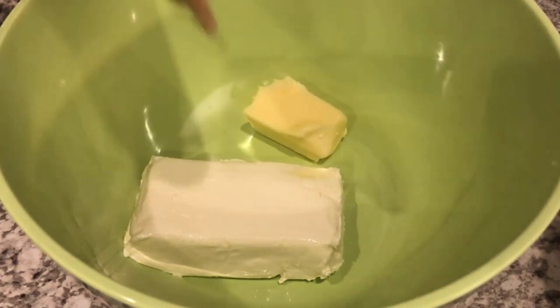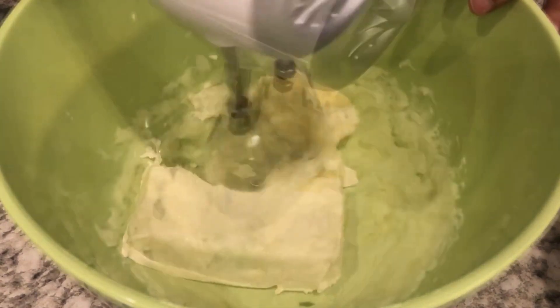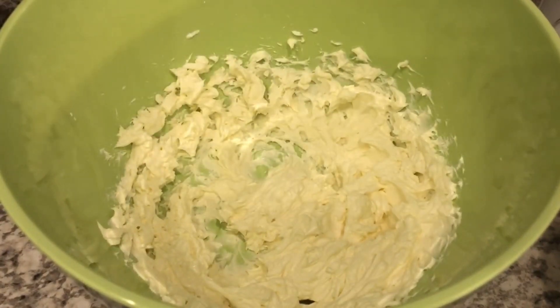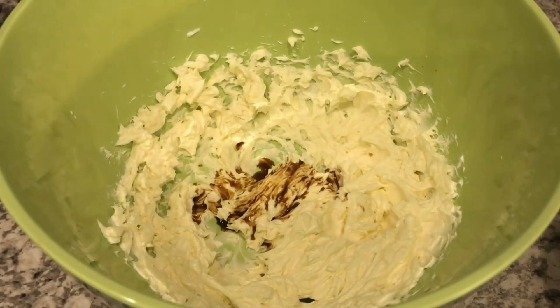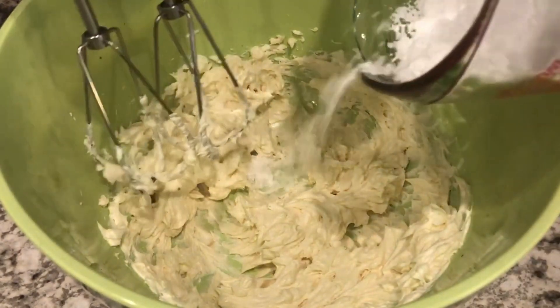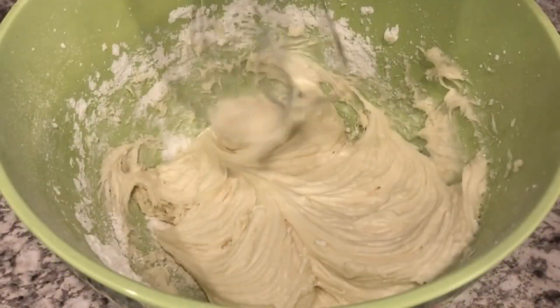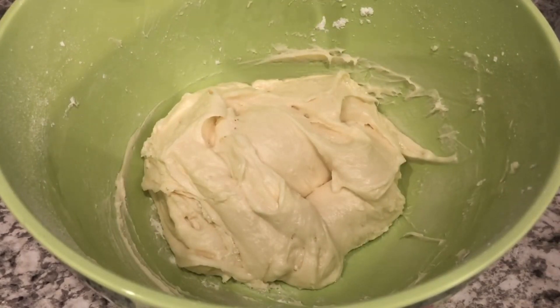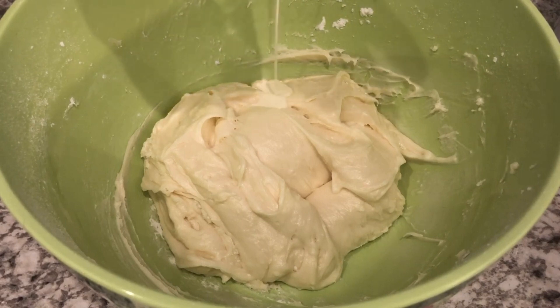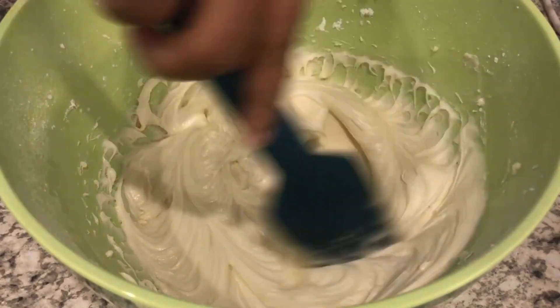Now it's time to make the cream cheese icing. In my bowl I have eight ounces of softened cream cheese and a half a stick of unsalted butter, and I'm just going to cream this together. Now I'm going to add in my vanilla, mix that together, and then add in my powdered sugar just a little bit at a time. If you want your icing a little bit looser you can add just a little bit of heavy whipping cream. And that's it for the cream cheese icing.